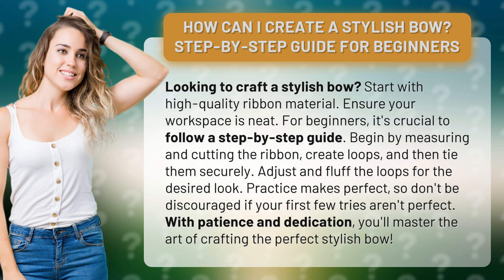Practice makes perfect, so don't be discouraged if your first few tries aren't perfect. With patience and dedication, you'll master the art of crafting the perfect stylish bow.